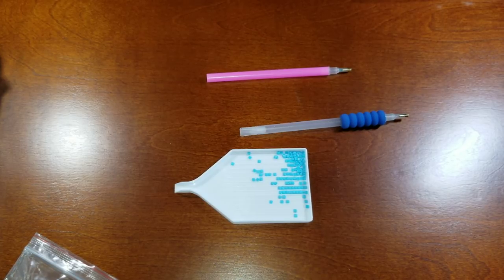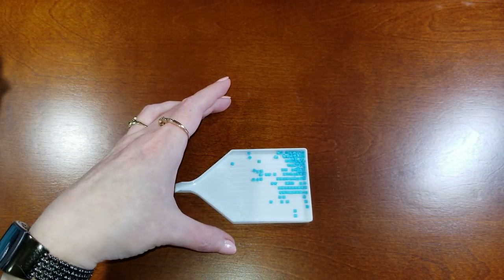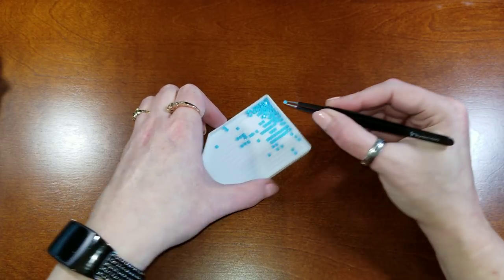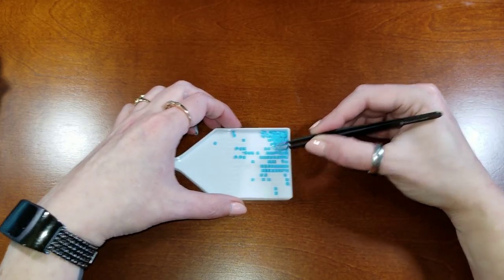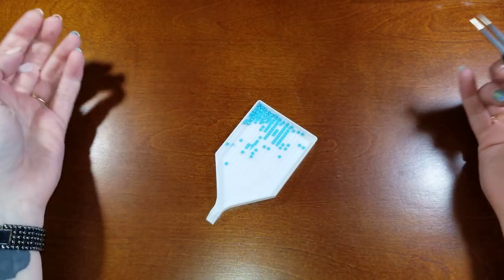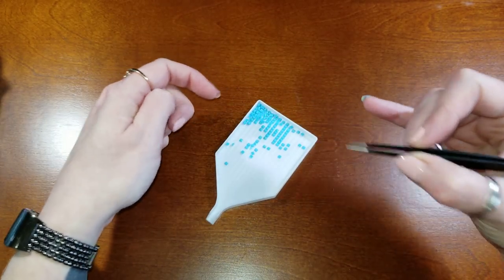There are also people who don't use pens at all and instead use the tweezers that come with the kit to individually pick up drills from the tray and place them on the canvas. That's way too fiddly for me, but for some people it works great — especially if you're focused on making everything line up straight and you're working in a soothing, concentrated way.